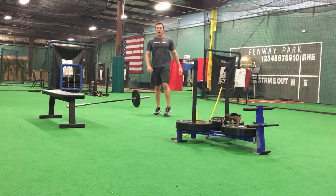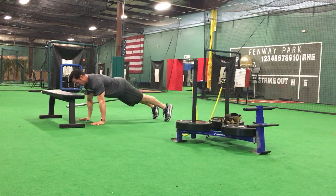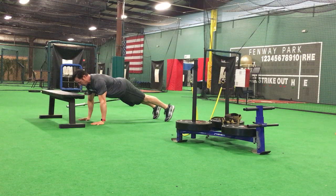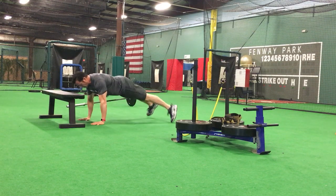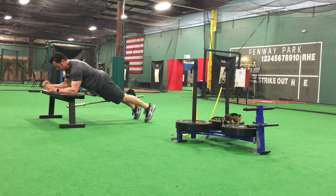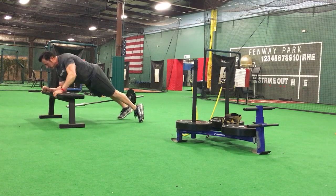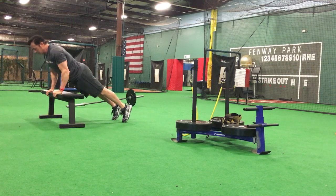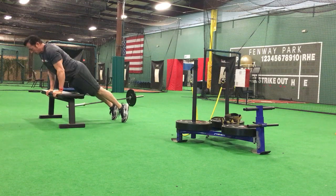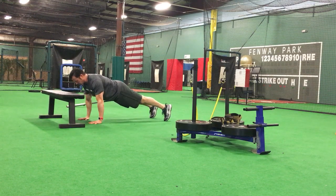Step back. Straight arm plank. The key to this is no swaying from the hips — if you start to sway, open your feet. Maintain that perfect posture. Tricep press: one, two, three, four, five. Down, down. Back to the floor. Hold the posture.